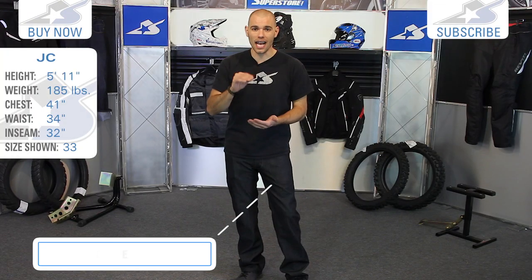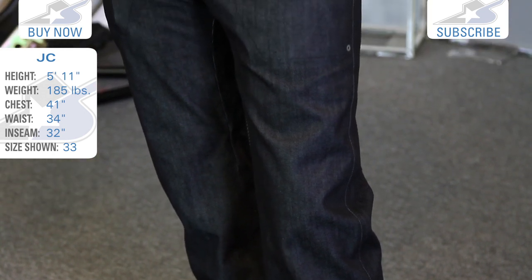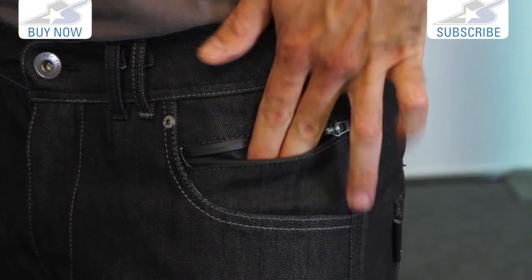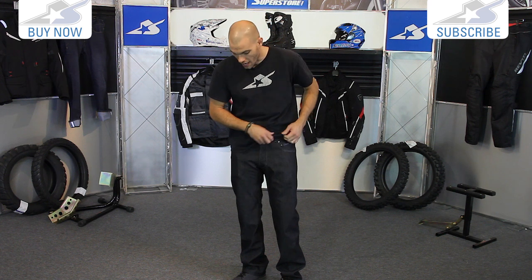This is accomplished with a Hydratex liner that's built inside. On the external side of the jeans, you're going to see some waterproof features as well. For instance, this one pocket — it's a standard pocket design with the exception of this one on the left side. It is zippered with a water-protected zipper, so you can get maybe your cash in there and keep that nice and dry.